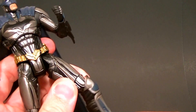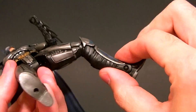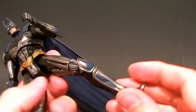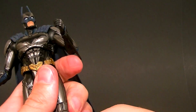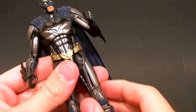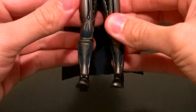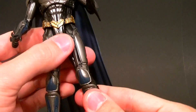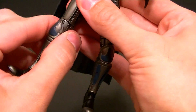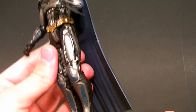He has a thigh swivel and a knee swivel — just like the wrist and the forearm, it's another set of redundant articulation. He does have a knee hinge, but it's very limited, maybe about 45 degrees — not very good. There's also an ankle pivot, which is alright. Now about the feet, just like the Green Lantern's, they don't go flat either. If you line up the sculpt work, the legs are just kind of all over the place.